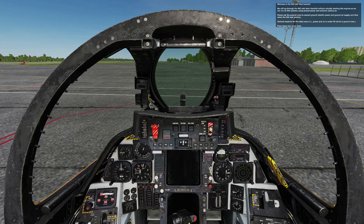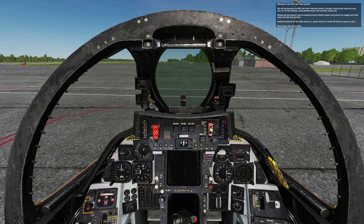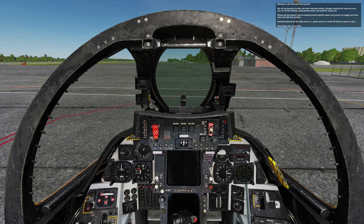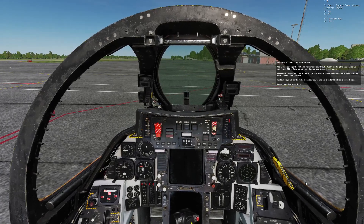Welcome to the RIO Cold Start tutorial. We will go through the RIO Cold Start checklist without actually starting the engines, as we can run all the RIO systems using ground power and external cooling air. Please ask the ground crew to connect ground electric power and ground air supply, and then select the RIO C position.